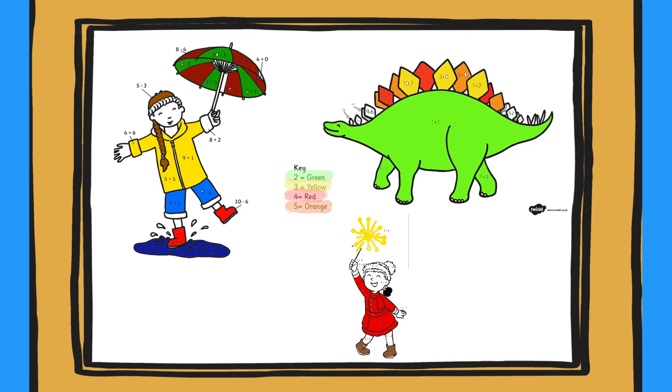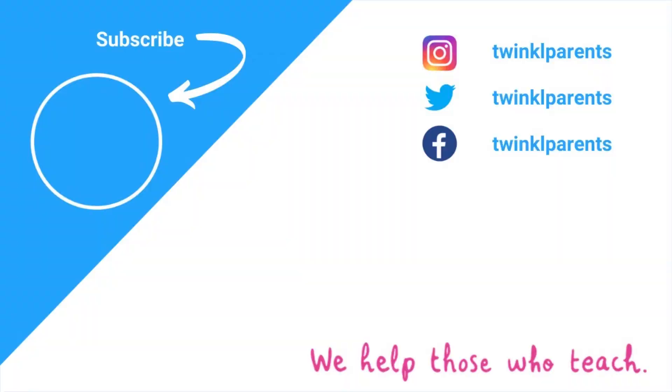These pictures would also make a great display. Hope you enjoy using these! See you next time! Bye!